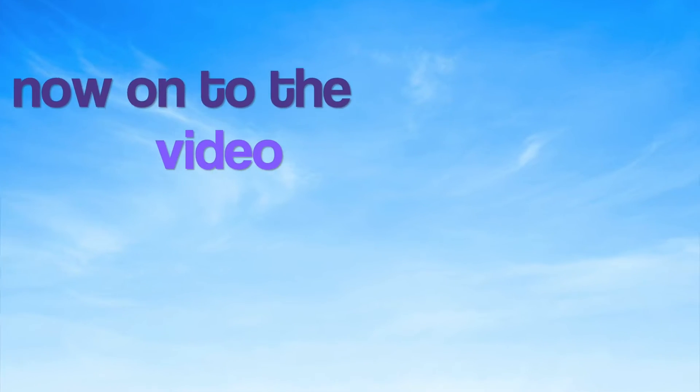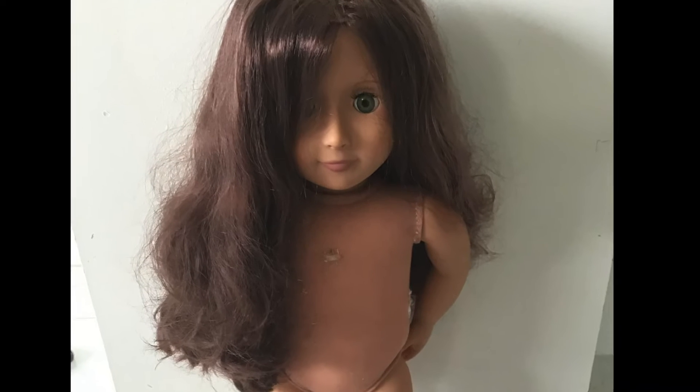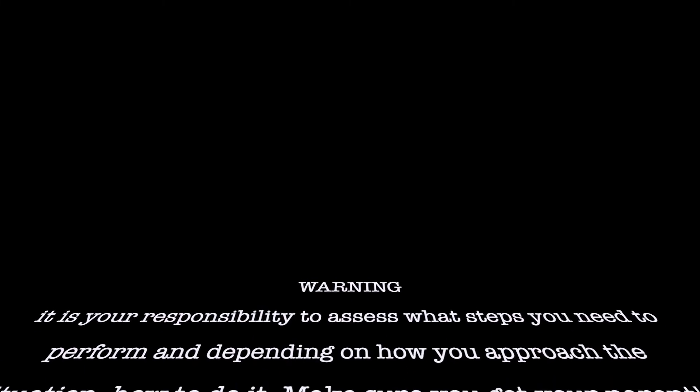Now on to the video. You can see here — this is my doll Sydney Lee. She has not been given a makeover in two years, and hopefully you guys can give your doll a makeover this time too.